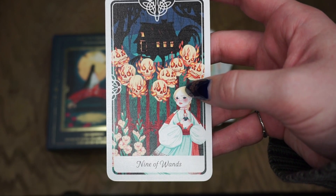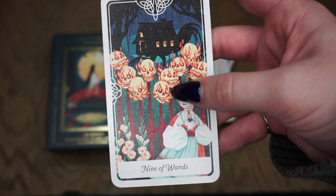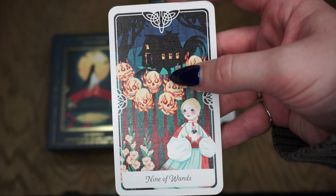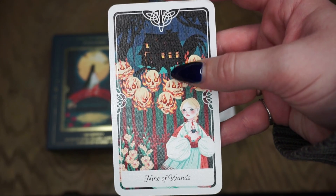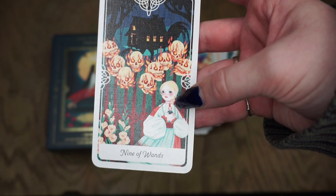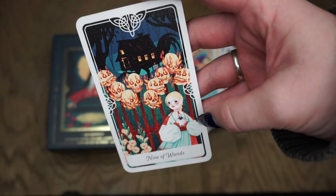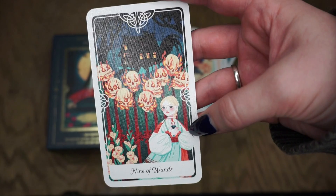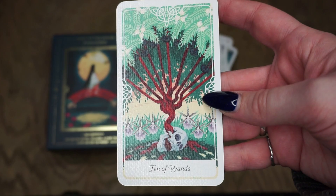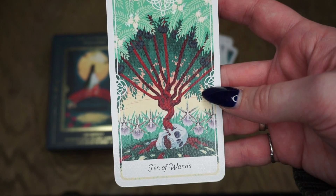The Nine of Wands is Vasilisa the Beautiful from a Russian fairy tale. This fairy tale involves skulls and Baba Yaga's hut in the background, which is a chicken-leg hut — it walks on chicken legs. Baba Yaga is a very famous witch in Russian and Eastern European folktale. I love this card because this is one of my favorite fairy tales — it's so dark. Then the Ten of Wands is the Timbo Tree, a Guaraní legend — a card about taking on too much and refusing help, overwhelmed, stress, obligation, and duty. What I love about this deck is there's a lot of darkness mixed with such beauty.